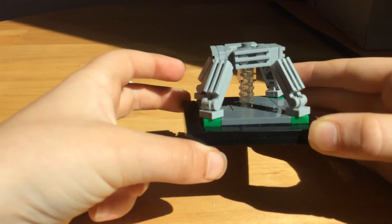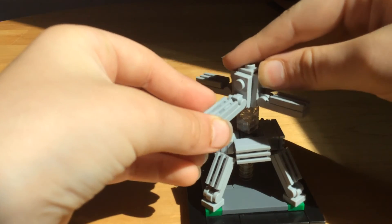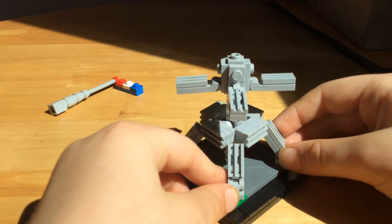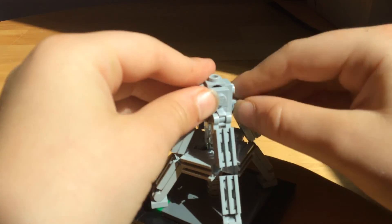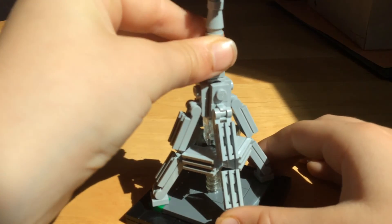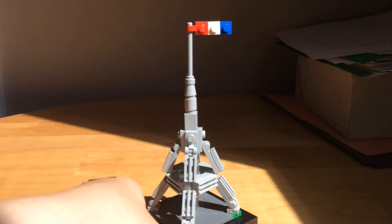The base is what holds it up — these other pieces don't do any support. Now we're gonna take the part we built and put it just like that — it needs to be turned, and push all those down as much as you can. It's the most realistic it can be. Take your top tier, place it on, and you've got your Eiffel Tower — pretty cool, huh?